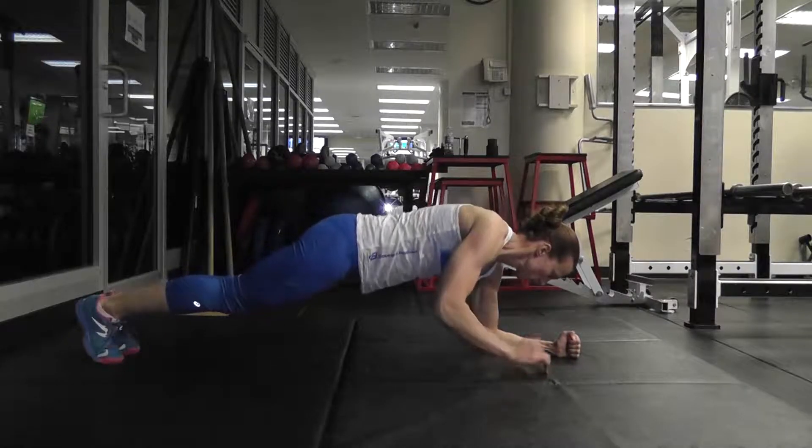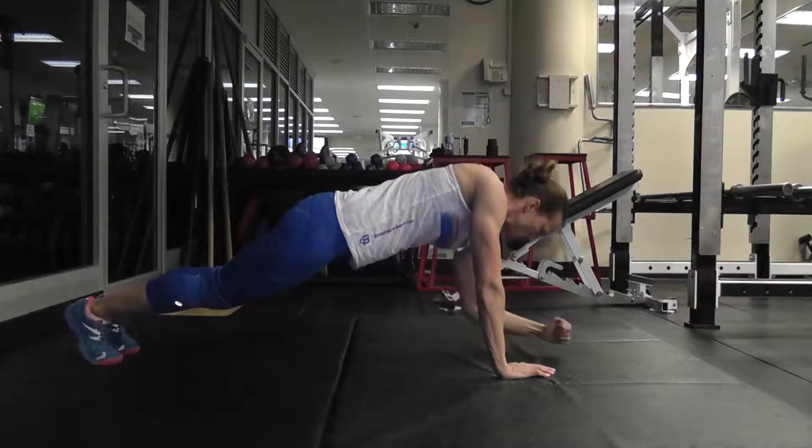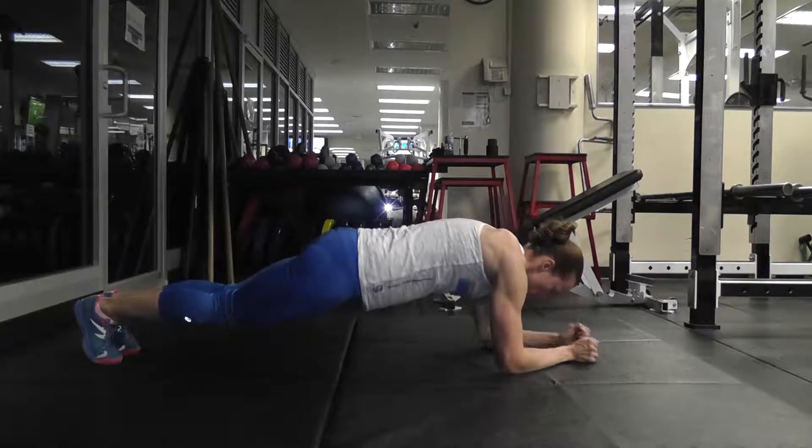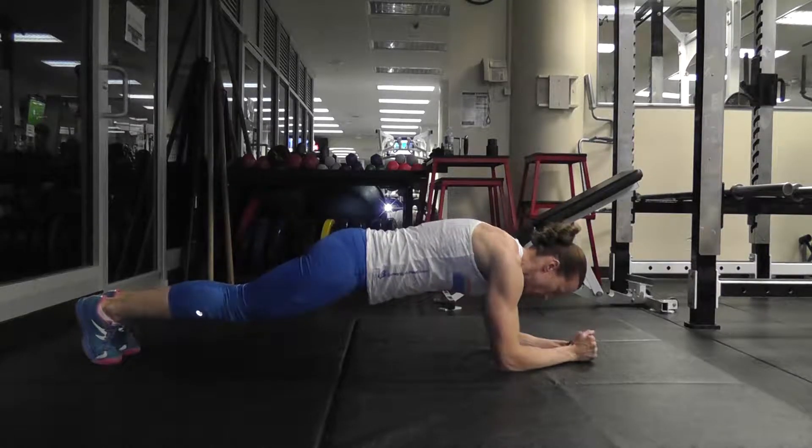Then, leading with one arm, lower down to your forearms until both are on the floor. Then, move back up to a plank back on your hands. Alternate going up and down, completing all repetitions.